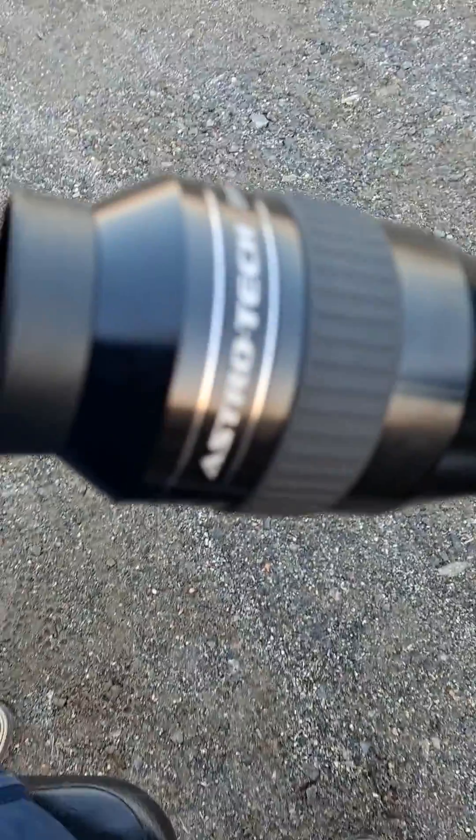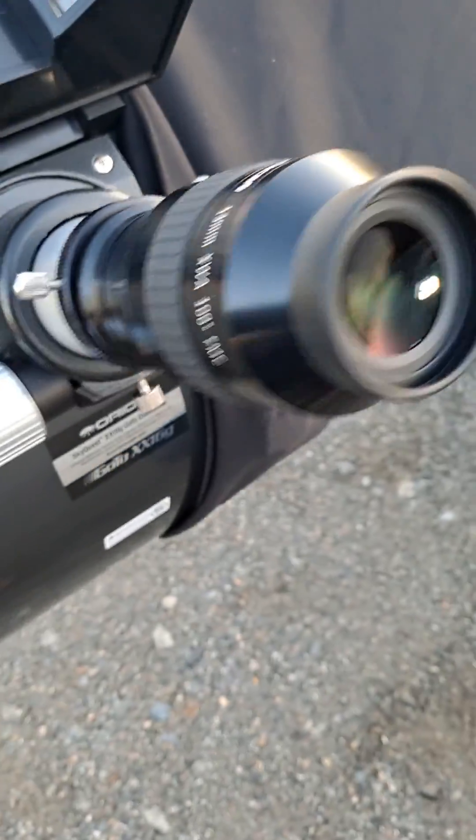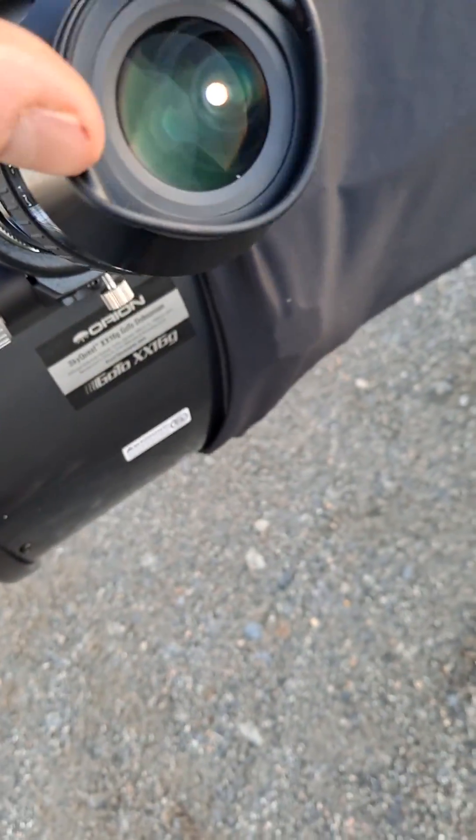I also have a Baader Morpheus 9 millimeter that I'm testing out — trying to get the eye placement just right — but with this eye cup there's no issue.